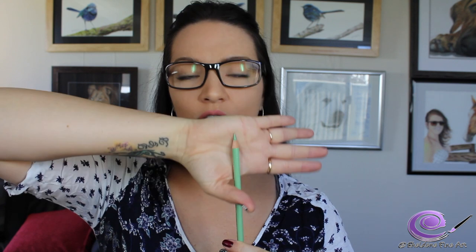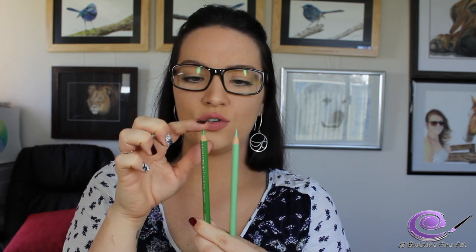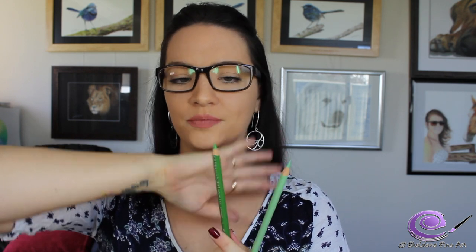That's the longest point you'll get with the Derwent electric sharpener — not a bad point, pretty good. The Derwent battery-operated sharpener has two areas for sharpening: a shorter one and a longer one. I use the shorter one more than the longer one because I found it broke more with the longer one. I'm now going to use my School Smart sharpener — it has auto-stop and it's really quick, and you don't have to hold it very firmly.